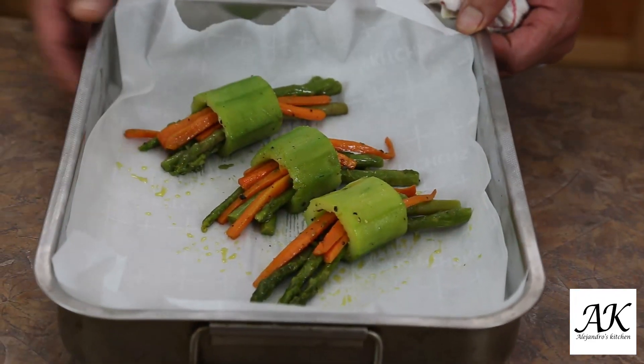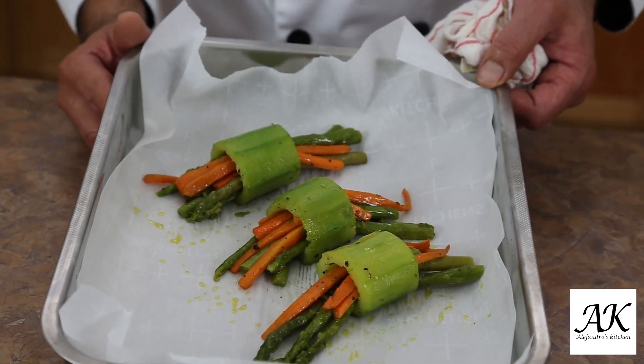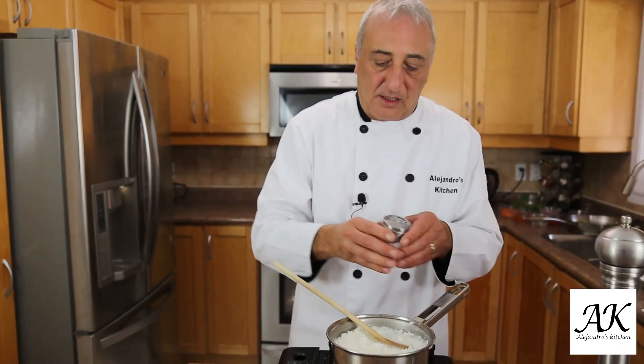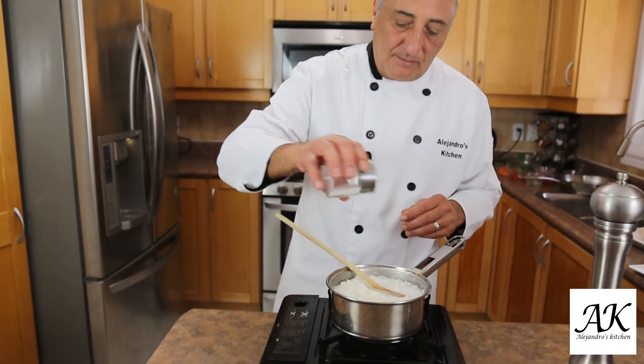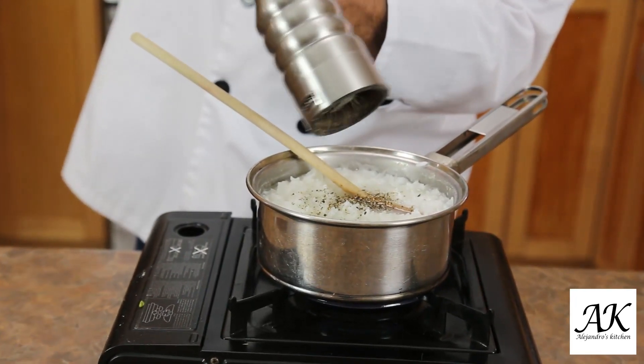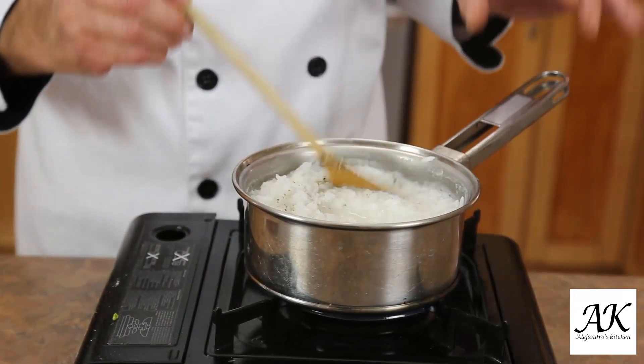My veggies are ready to go in the oven just to warm up, only five minutes just before the salmon is ready. Nothing better than rice to go with fish — I think it's one of the perfect matches. Rice and fish have to be together, or a salad can be with fish as well. But just plain white rice. So I make a little bit of white rice, I just put a little bit of salt, fresh pepper, and when the rice is ready I'm gonna add a little bit of butter. That's all you need.